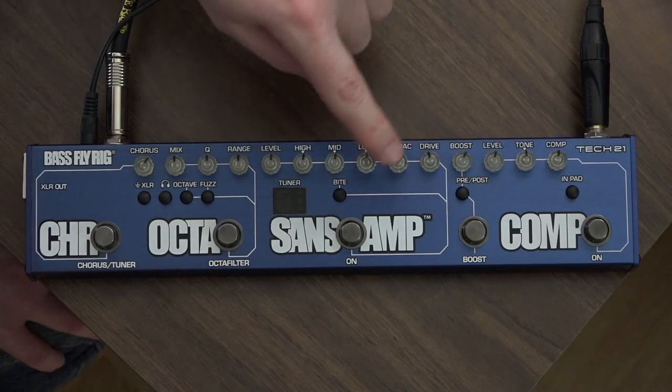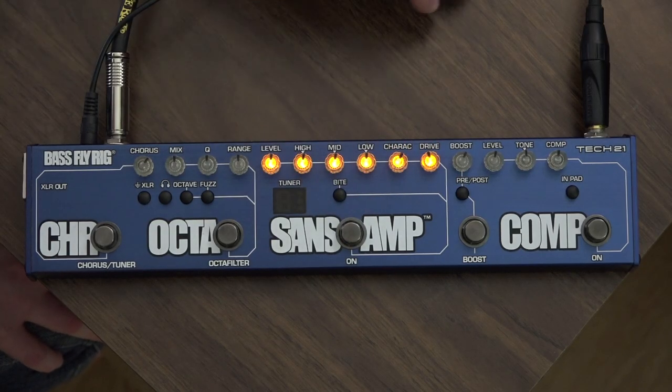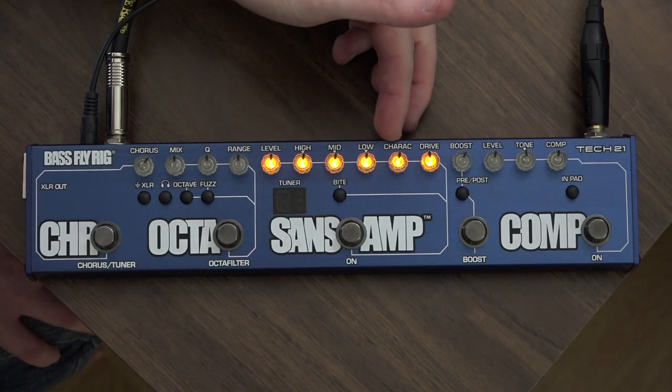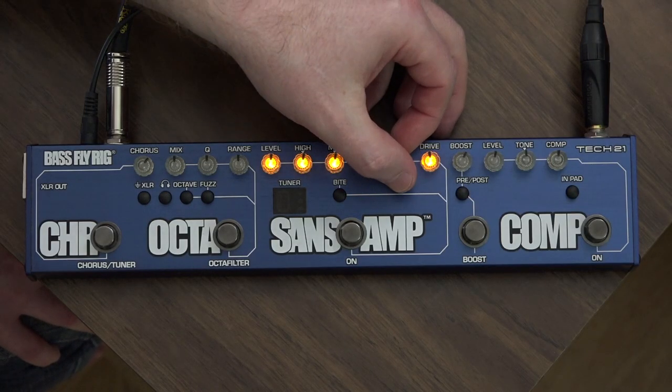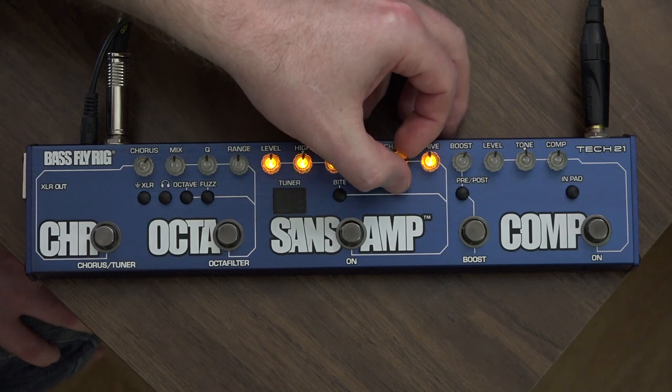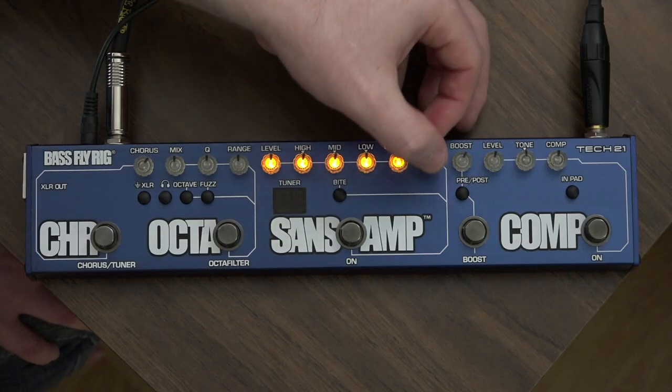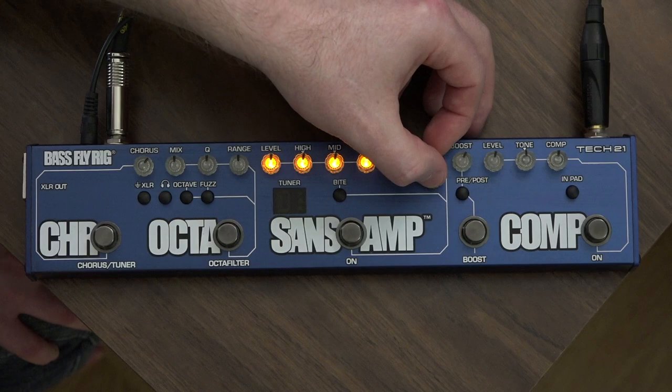So this is the Sans Amp by itself, which even set all at 12 o'clock adds some stuff. This character knob is very powerful, so I'm just going to turn that up — you really hear it grind there. And this drive knob is kind of emulating the power amp section on a tube amplifier.